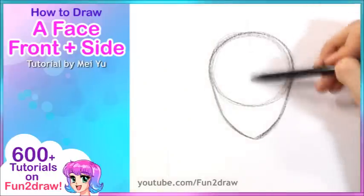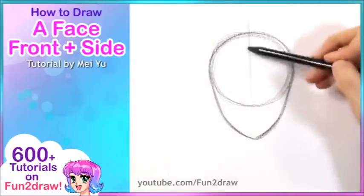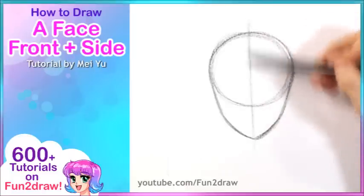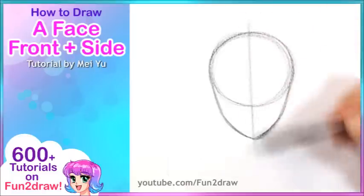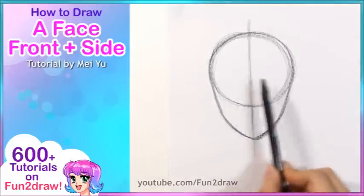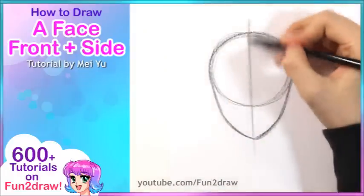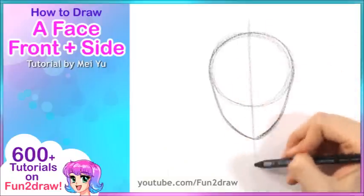Once we have that, I'm going to go into the guidelines for the face. This guideline right here is called the middle line. It goes right down the middle and now we have the different sides of the face. This is going to be really helpful later on when we add the features.